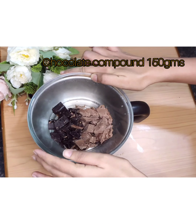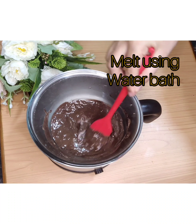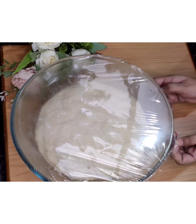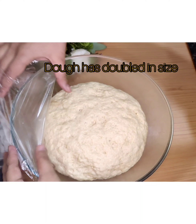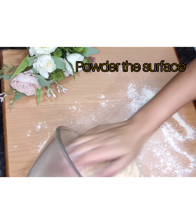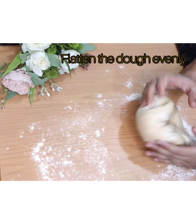Meanwhile, in a water bath, take 150 grams of chocolate compound of your choice and melt it completely. Keep it aside. It's been an hour and the dough has doubled in size. Powder the surface and flatten the dough from all ends evenly.